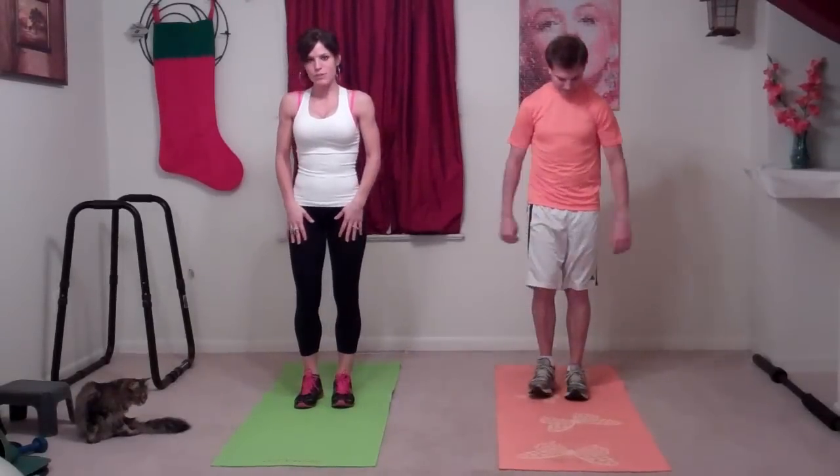The first thing we're going to do is put our feet together and breathe up, stretch our arms over our head, and arch back, separating each part of our vertebrae.